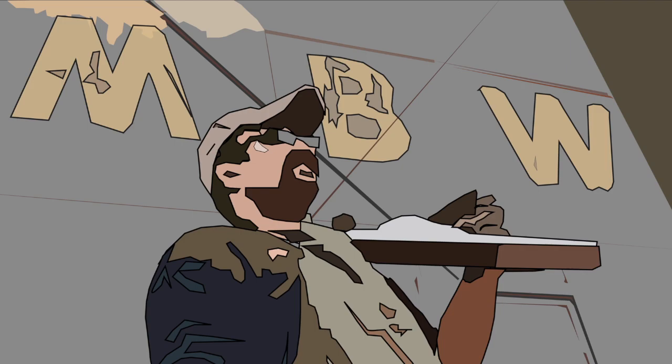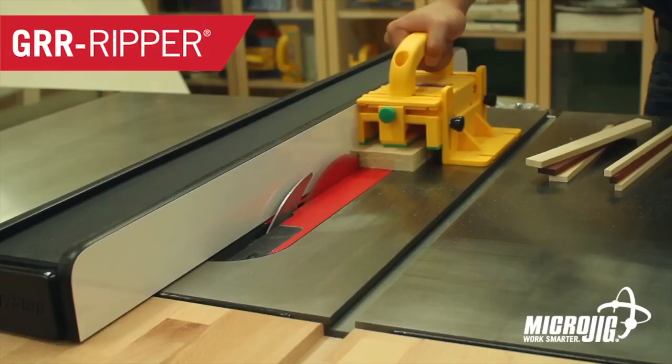Welcome back to Matt's Basement Workshop, sponsored by Microjig, maker of the Gripper — work safer, work smarter.